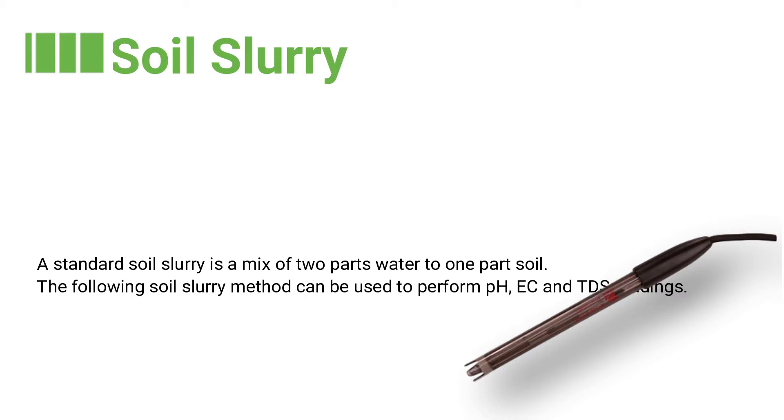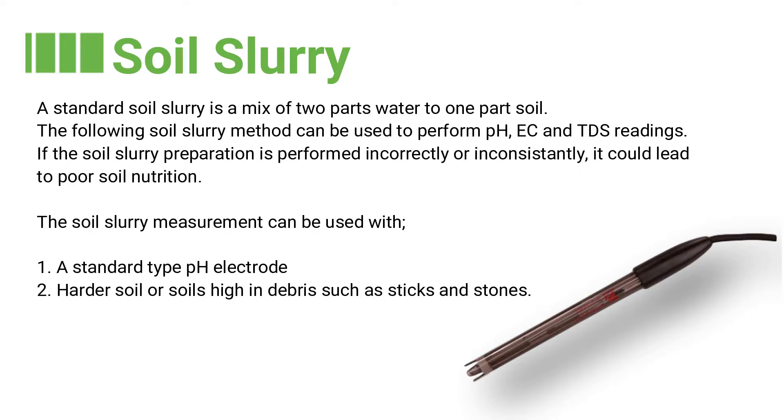The soil slurry method. A standard soil slurry is a mix of two parts water to one part soil. This method can be used to perform pH, EC, and TDS readings. If the soil slurry preparation is performed incorrectly or inconsistently, this could lead to poor soil nutrition readings.